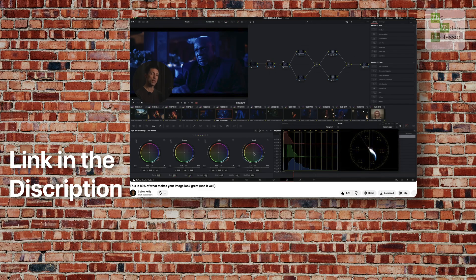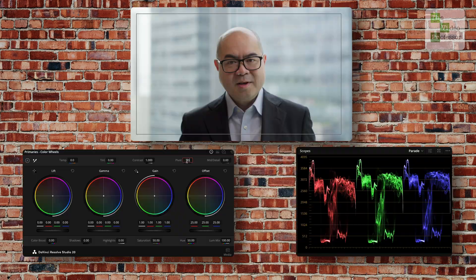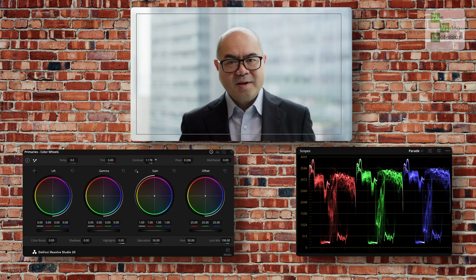After watching a video from Cullen Kelly, I like to fix the exposure and contrast in the same node, setting my pivot to 0.336, which is 18% grey. That way the contrast is adjusted according to DaVinci Wide Gamut.